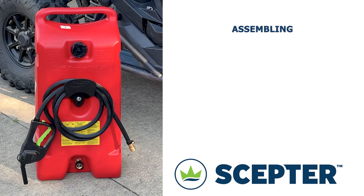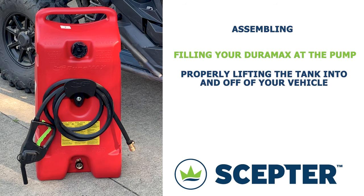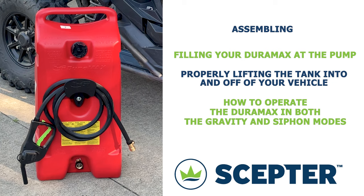Today we will go over assembling, filling your Duramax at the pump, properly lifting the tank into and off of your vehicle, and finally how to operate the Duramax in both the gravity and siphon modes.